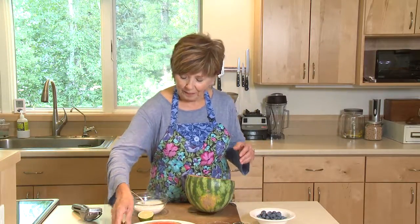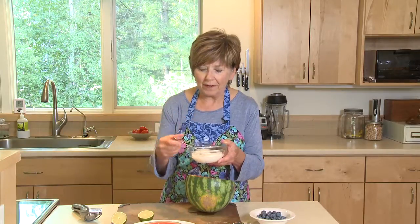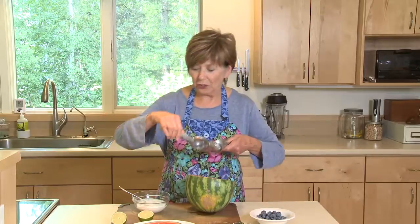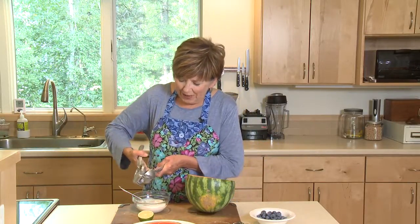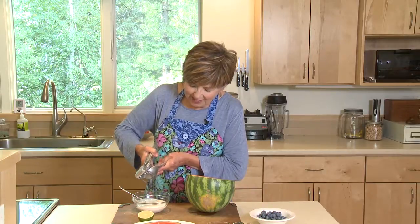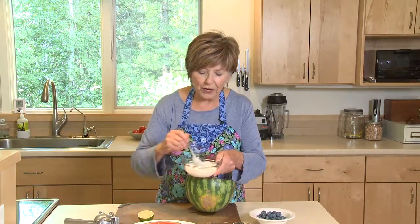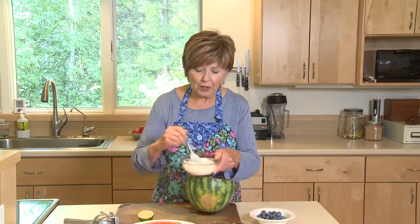And then I've got some coconut milk-based yogurt. I love that coconutty taste — it's unsweetened and unflavored. And I'm going to add a little bit of lime juice to it just to jazz it up a little bit and give it that tart, refreshing flavor of lime. Just add a little bit to your yogurt, taste it, and if you want a little more lime, go ahead and add it. Just stir it up good.